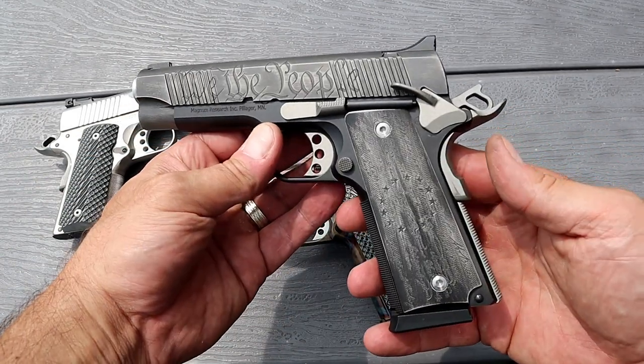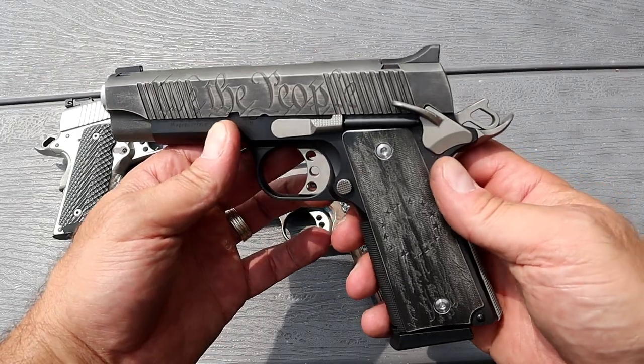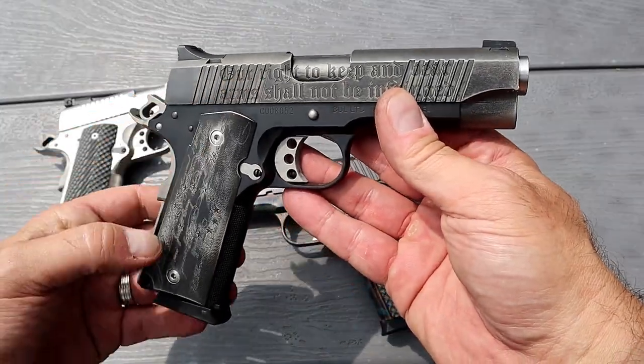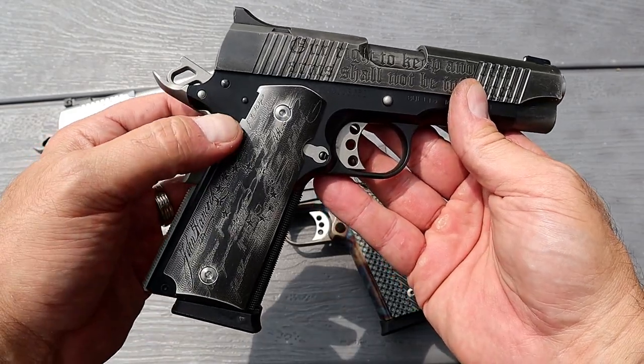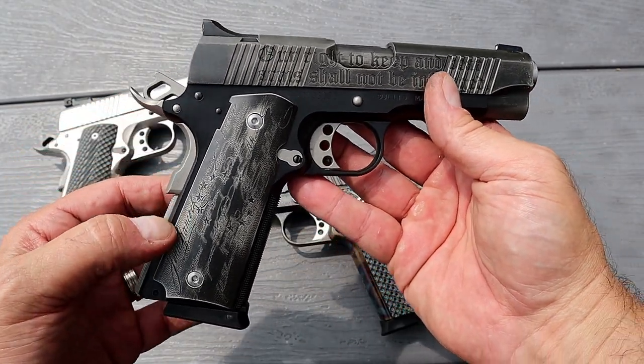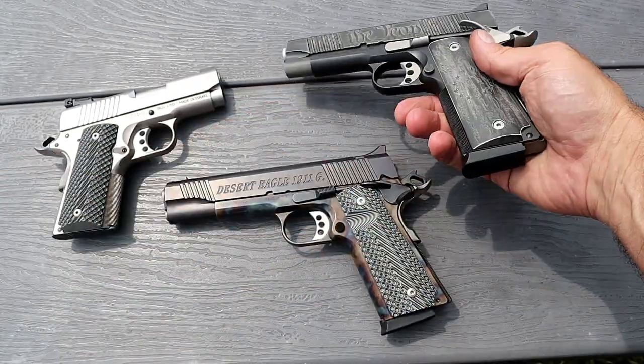Over here we've got a commander Desert Eagle 1911. This is custom work done by Outlaw Ordinance. It says 'We the People' on this side, and on this side it says 'Our right to keep and bear arms shall not be infringed' — all laser engraved and cerakoted. Just a beautiful handgun, a piece of art.